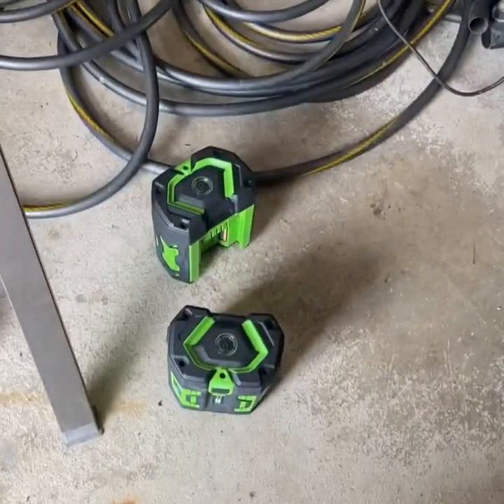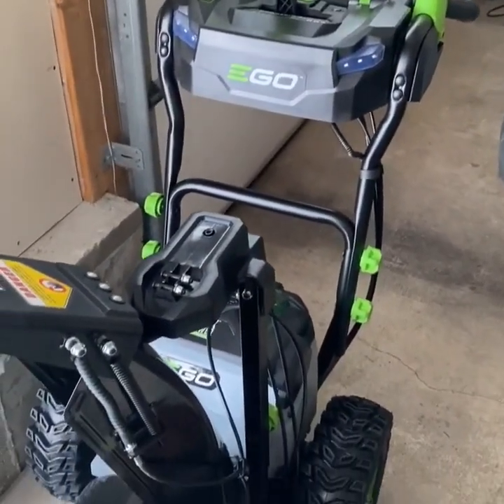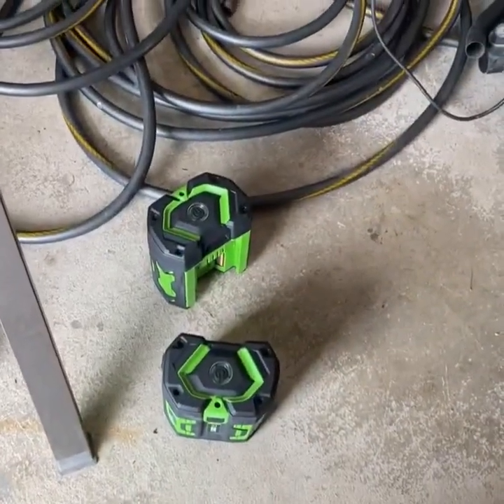With the two 7.5 amp-hour batteries, we'll put it through its paces and see how it does with about four inches of snow. The snow is pretty light and doesn't look wet. Today is November 11th, 2022 — we just had our first major snowfall. We got maybe four inches, which is a good test for the new EGO snowblower.